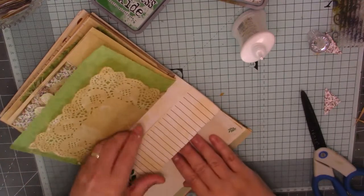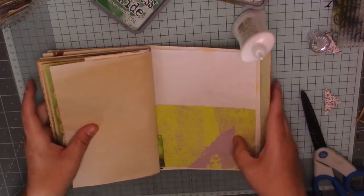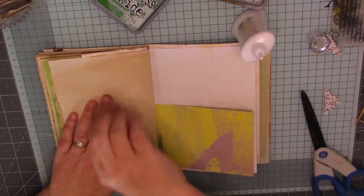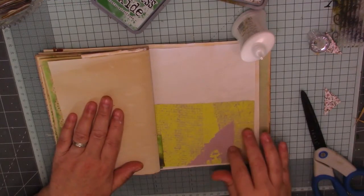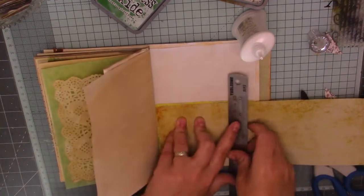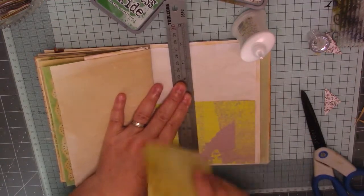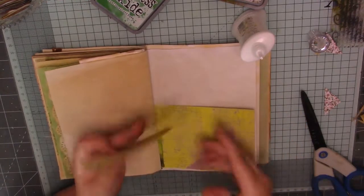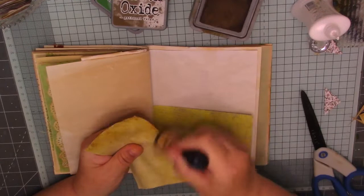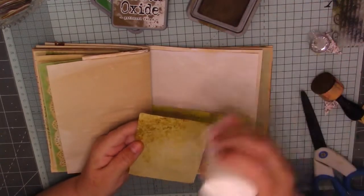That's it. So we've got a pocket there and a little one there we can slot something into. So that is that page, it's getting really chunky. We've got this little thing flip here. I think what I'm going to do is I'm just going to put some coffee dyed paper on there and a leaf and then it can be journaled on. Just rick a little bit off the bottom, just make it into a journaling spot. I'm going to have to be careful now what I'm doing because this is going to be really chunky.